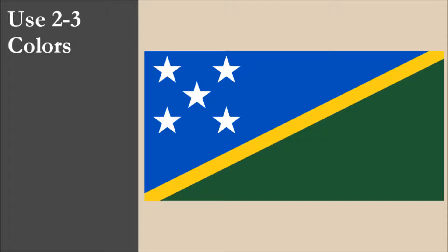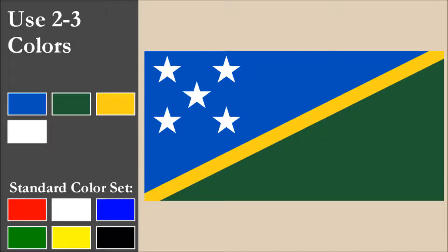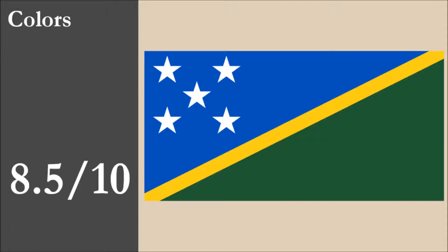The flag has four colors: blue, green, yellow, and white. That's one color more than the recommended maximum of three. All four colors are part of the standard set. The flag has good contrast, with the yellow stripe separating the dark blue and green triangles, and the white stars have good contrast on the blue. Overall, for color, the flag scores 8.5 out of 10.